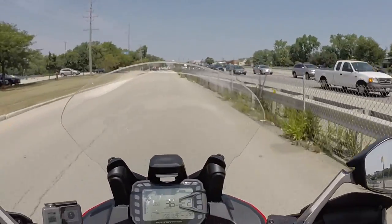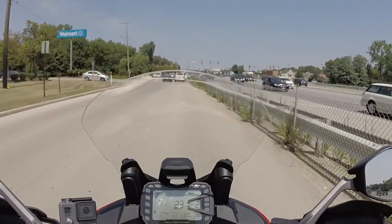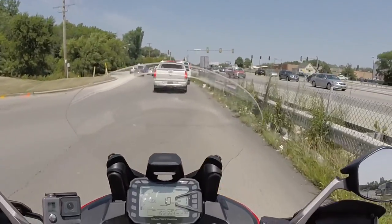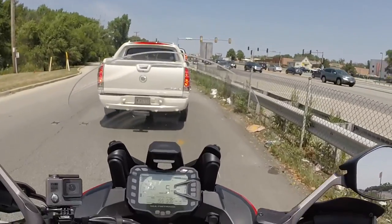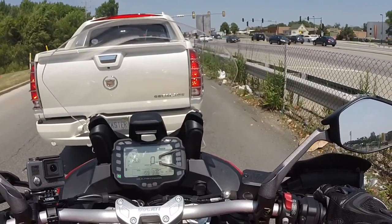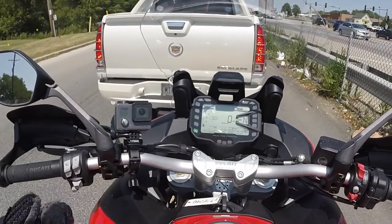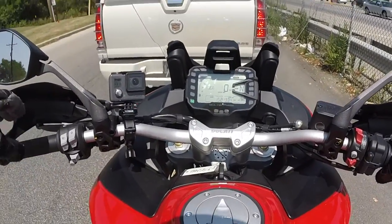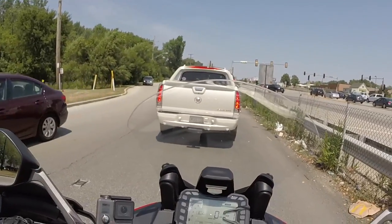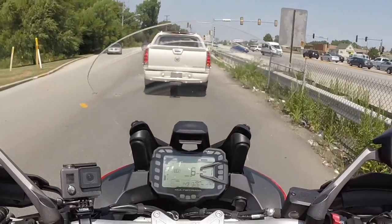Look at all this traffic — it's disgusting. I have to remember not to try to clutchlessly downshift; this does not have a blipper or quick shifter at all, so it's all manual. I've been a little spoiled by the Supersport's quick shifter and blipper, but that's okay — I still remember how to do it. The clutch is an easy pull.